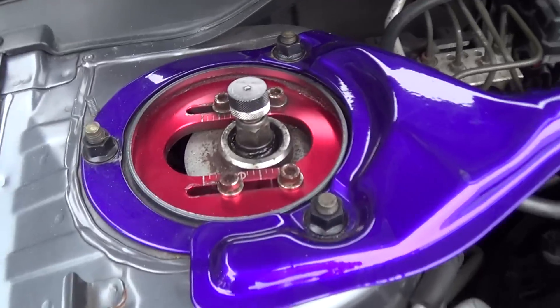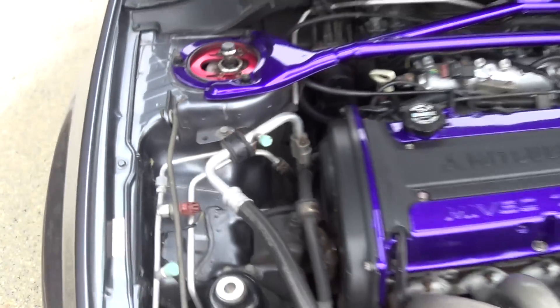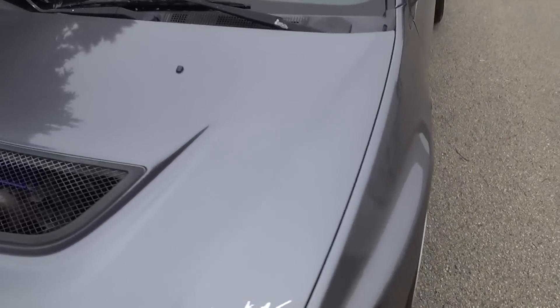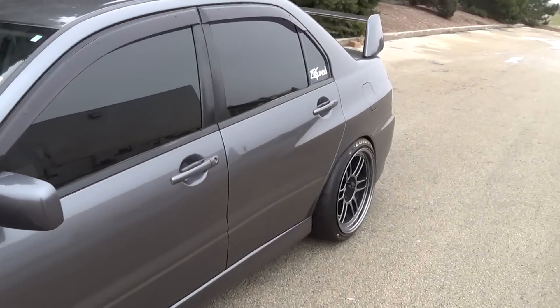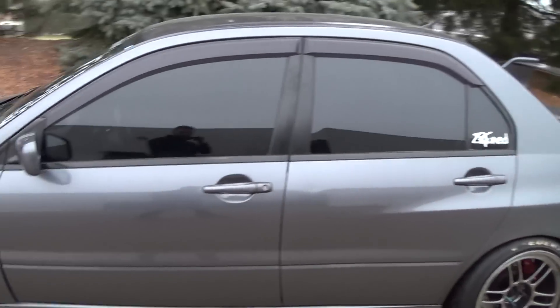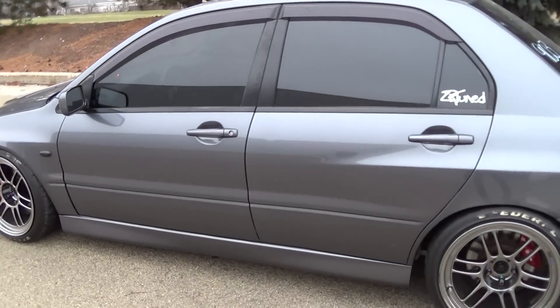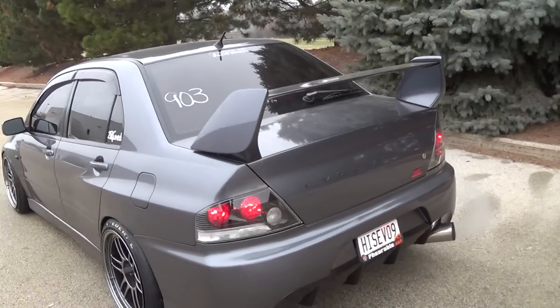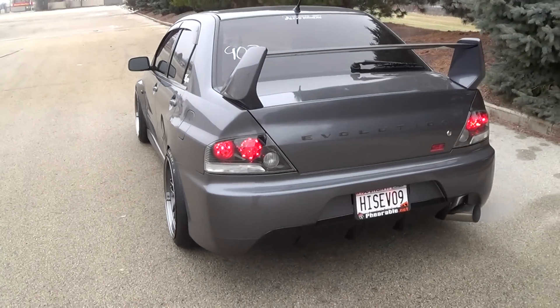Those are the Megans — I bought those used off my buddy who bought them from a guy in Alaska. I only got them for 550 bucks and they've been doing their job so far. 550 bucks, can't go wrong.